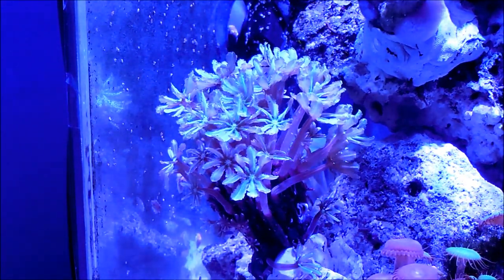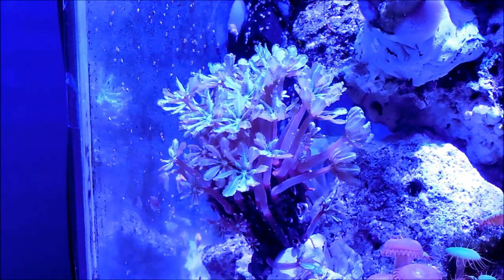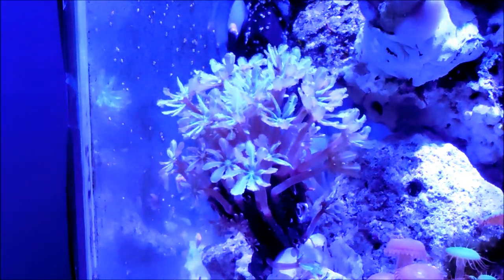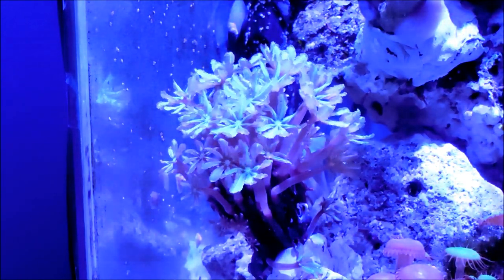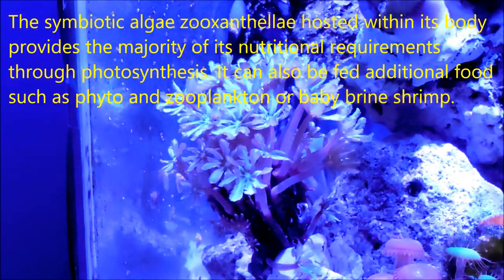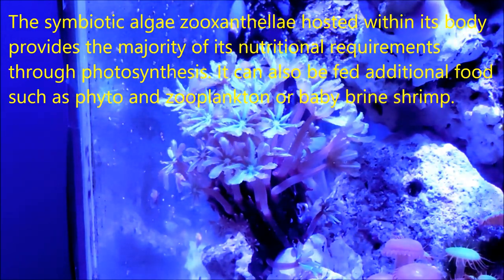Okay fellow reefers, as I mentioned before, this is the organ pipe or pipe organ coral. Why do I invert the words? Well, some people call it one way, some people will say pipe organ or organ pipe coral.